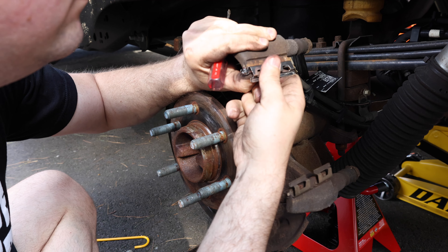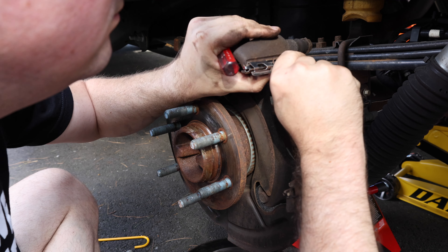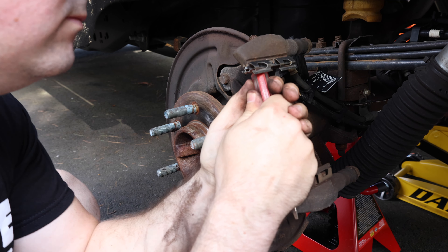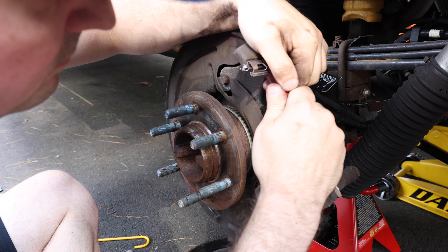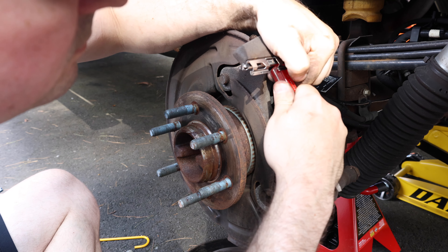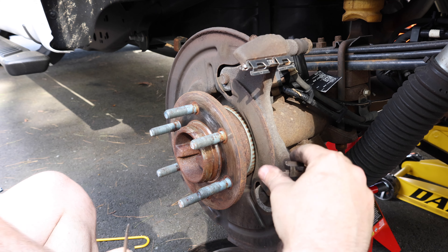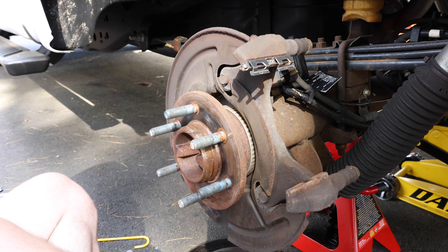All right, now that we have everything apart we're going to go ahead and replace these clips and put some grease on them before we start putting everything back together. I'm happy I didn't have to pull these brackets off because the bolts on this bracket are 184 foot pounds to get back in, and I did not want to have to deal with putting that back together. So we're going to remove these two brackets and replace them with the new ones that came with the kit.